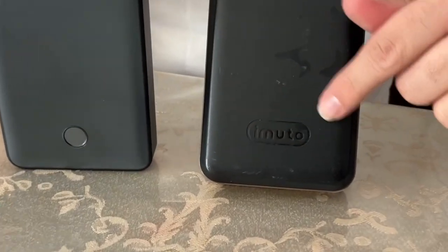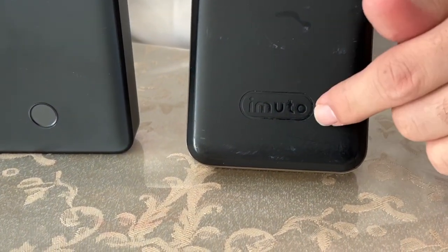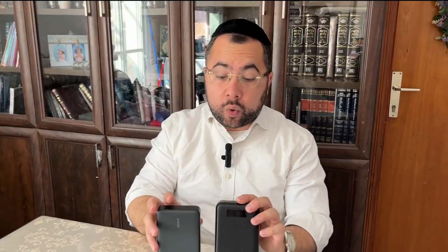iMURO is a very good company based on my three and a half years of experience — this one is the best to choose. Anker is not going as far in terms of high quality. As for ports, since the iMURO is older, it only has fast USB 3.0 ports.